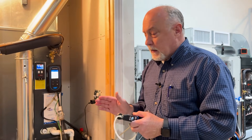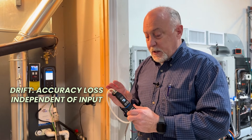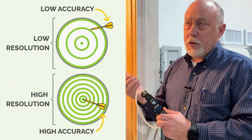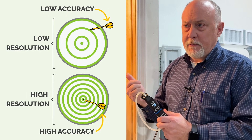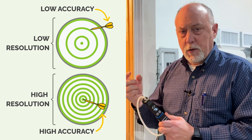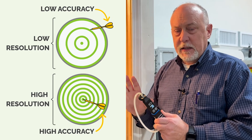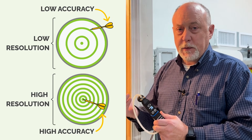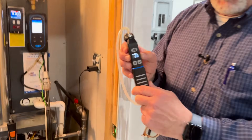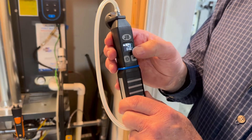All these manometers — whether you're talking about Testo, Fieldpiece, or JB — they all have different features, but the challenge with them is they drift a little bit. JB uses a temperature compensation circuit so they tend to drift a little bit less. Two things we have to understand on these manometers are their resolution — how much pressure change can we resolve — and their accuracy. All these are really accurate; the question is what can we resolve.